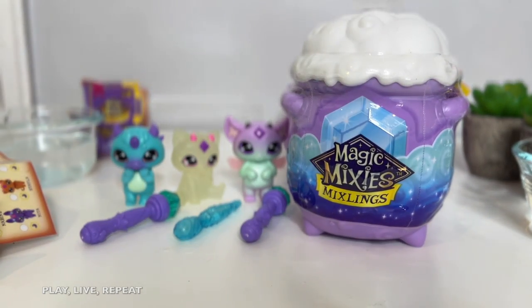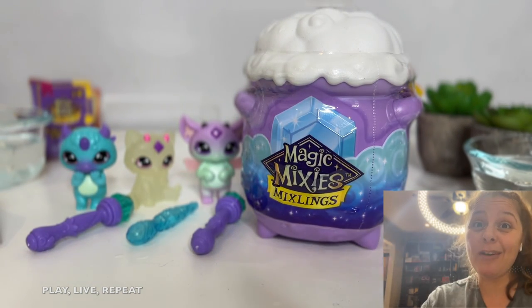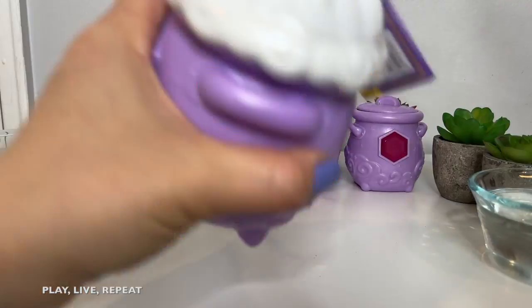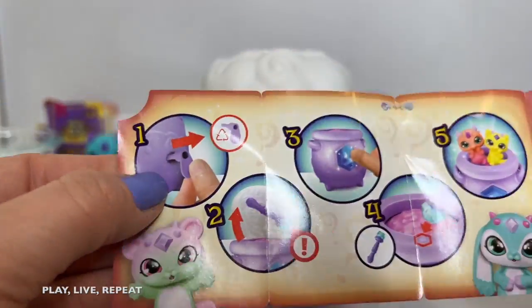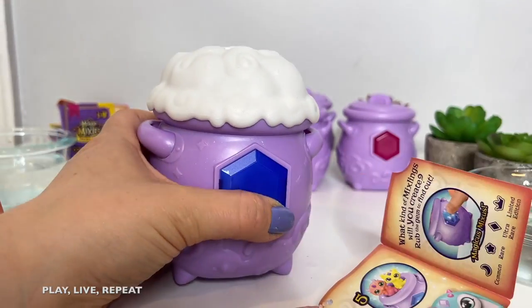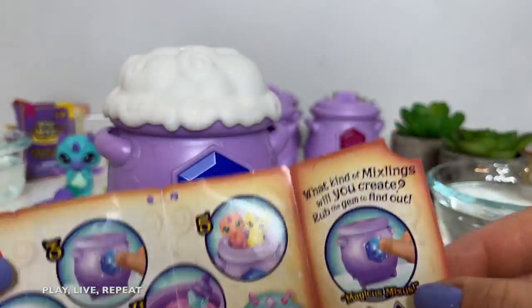Now finally we have this larger cauldron. This is actually the Magic Mixies Mixlings Tap and Reveal Cauldron. If you remember from the actual Magic Mixies Cauldron — with this unboxing you're going to be able to create two Magic Mixlings. I like that so much because I really hope to get a Morphling. So let's get it unboxed. This is a big cauldron. Don't forget to pull out the tab in the back in order to activate the tap and reveal magical powers of the cauldron. Then we're going to open up the lid and reveal our magic wand. Oh my goodness, this is really cool. And there's probably going to be stuff bubbling in there.